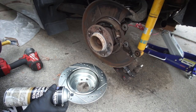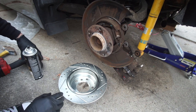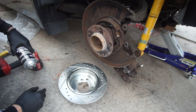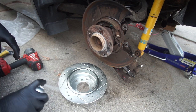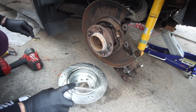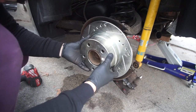Before installing your rotor, make sure that you clean your rotor with brake cleaner, because the brand new rotor has an oil film on top that comes from the factory. You want to clean it up so your brake system can perform 100 percent.